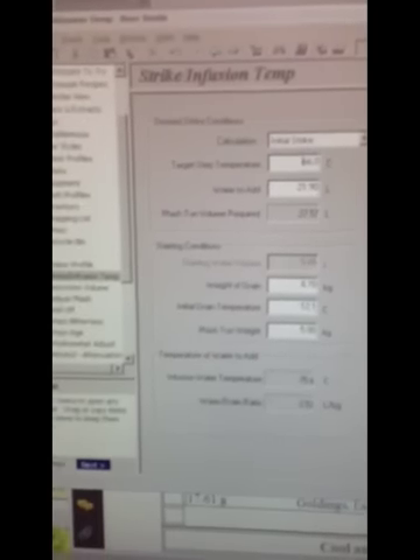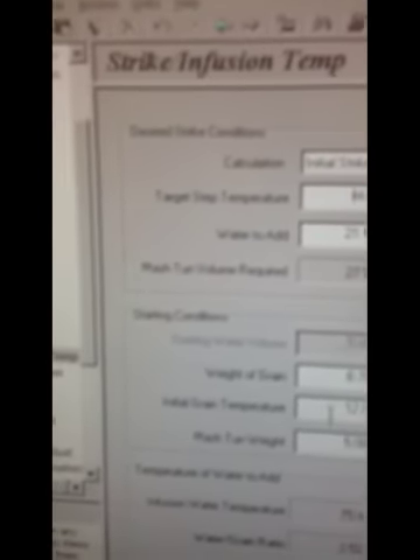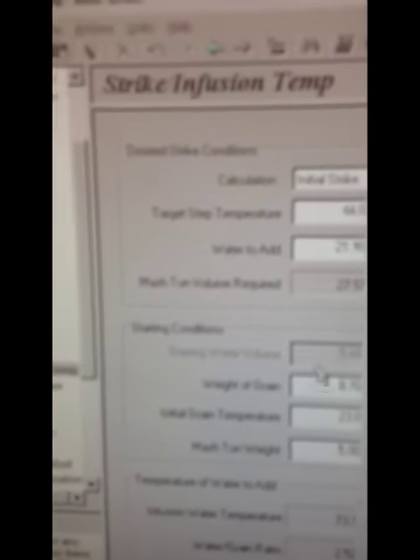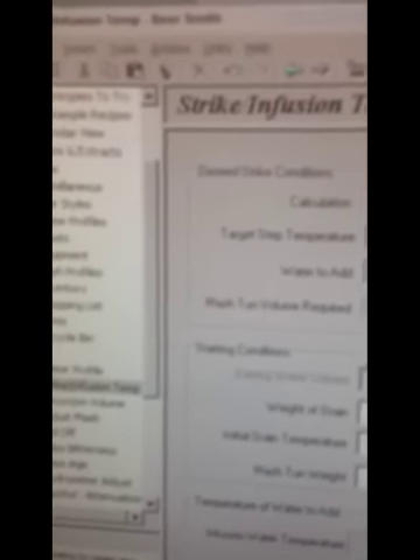I've got to get the temperature to 66°C once it's all mixed together. So I use this calculator here, and that tells me that with the grain temperature at 23.0°C I should be adding water in at 73.7°C. So I'll add it, mix it all together now and see how we turn out.